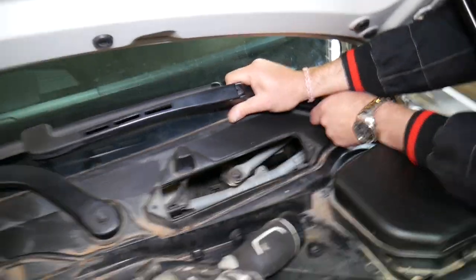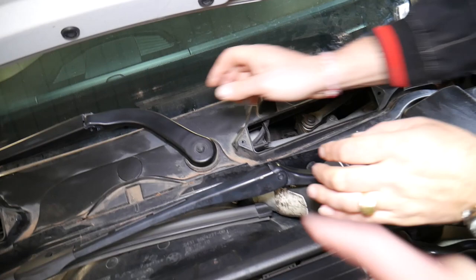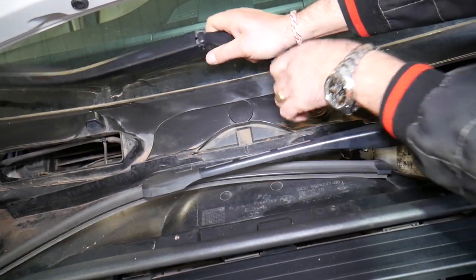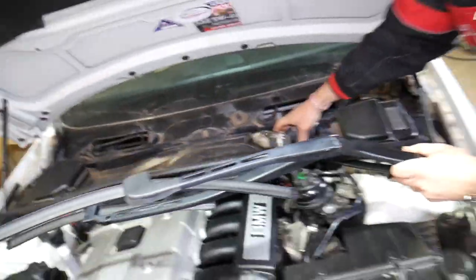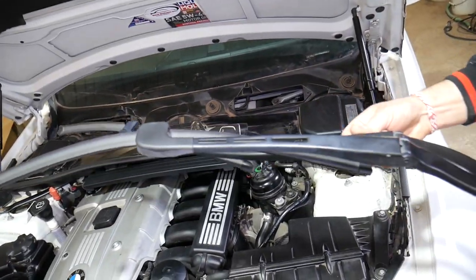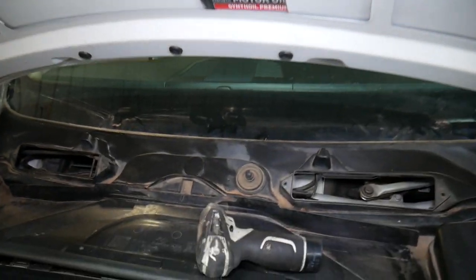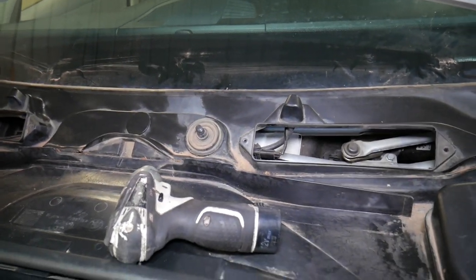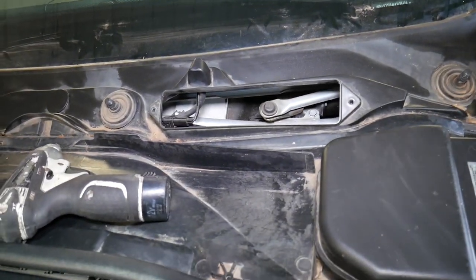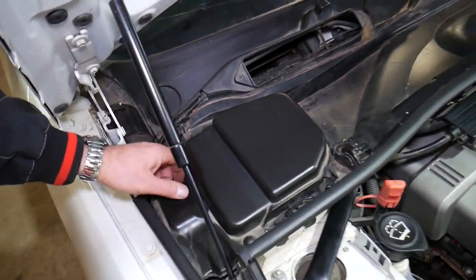Grab the wiper arm and move it a little bit up and down and it comes out. Make sure you mark where they used to be, because you need to install them in exactly the same position. Otherwise they will not align — they can malfunction, hit each other, or not align on the windshield correctly, which could cause even more damage. Usually I put a piece of tape on each wiper so I know where to install them later.